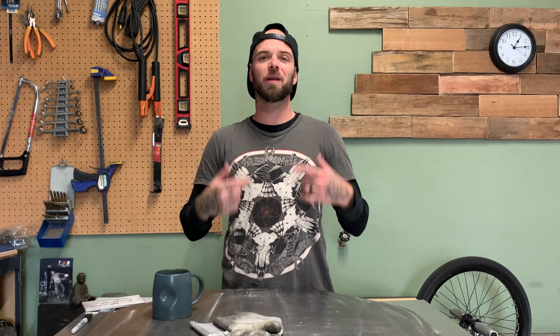Hey everyone, welcome to another episode from Pacific Arc TIG Welding. My name is Dusty. In today's episode, we're gonna do a part two of the filler rod technique series.